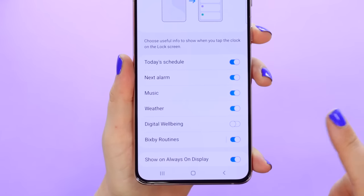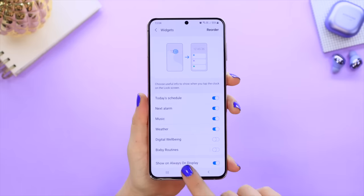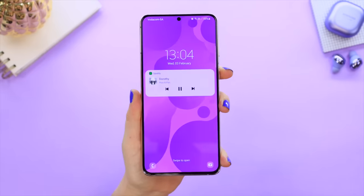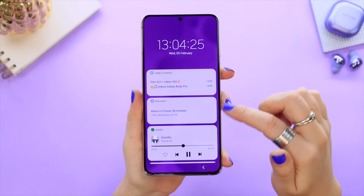You can also toggle some widgets off if you don't want things displayed like Digital Wellbeing or your Bixby Routine. Then just tap on that clock and you will see your widgets all reorganized. So anytime you want to check out the weather or control your music, don't forget about these sneaky little widgets on the lock screen.